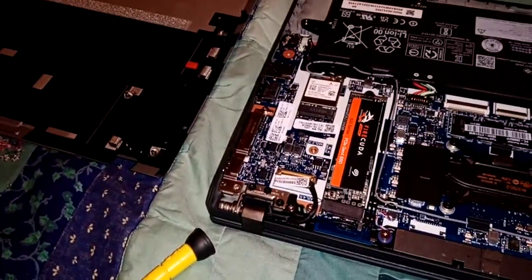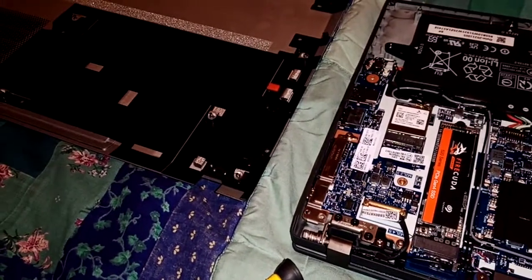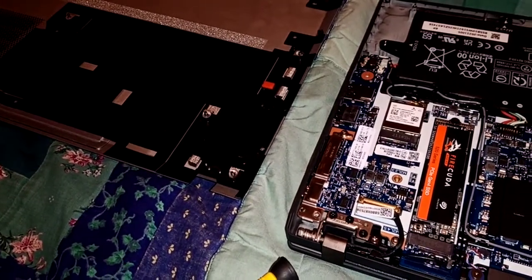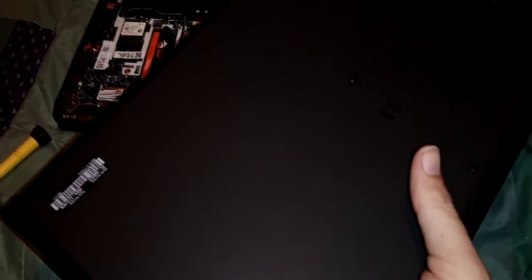Hey, so this is just a quick video to show you how to do a SSD upgrade on a ThinkPad X13 Gen2 AMD. I didn't see anything on the interwebs, but it's quite simple.